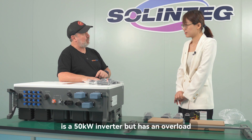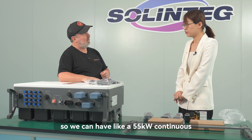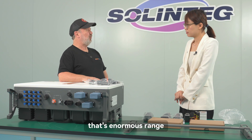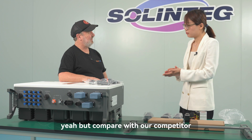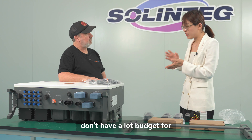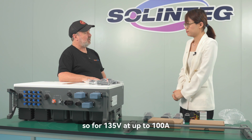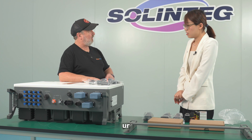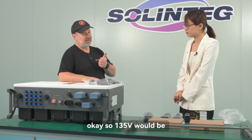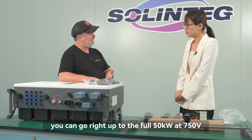This is a 50 kilowatt inverter, but it also has 10% overload capacity, so you can run 55 kilowatts continuously. The battery voltage range is enormous — from 135 to 750 volts — with a maximum current of 100 amperes. At 135 volts and 100 amps, that's still 13.5 kilowatts. The wide lower range means customers on a limited budget can start with just a few battery modules and scale up. You can go right up to the full 50 kilowatts at 750 volts.